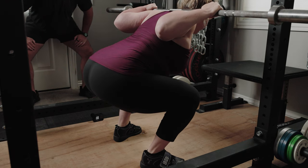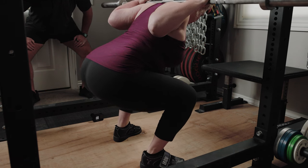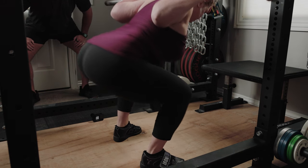Rock forward — that's too far on your toes. Rock back — that's too far on your heels. Find the middle and fire up, just like that.